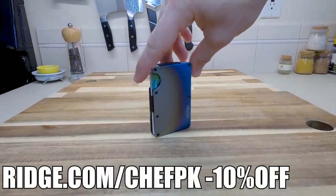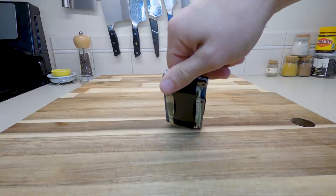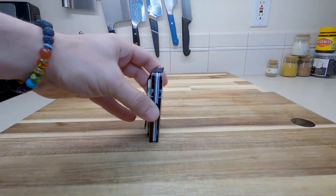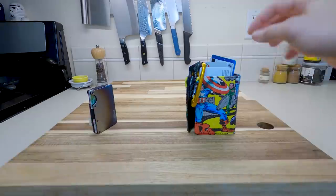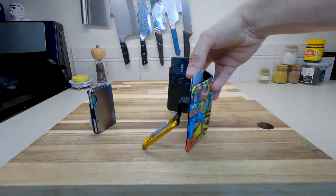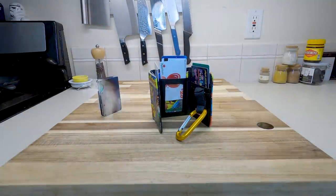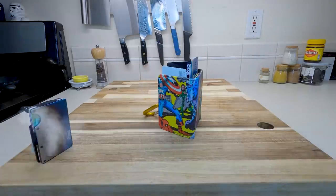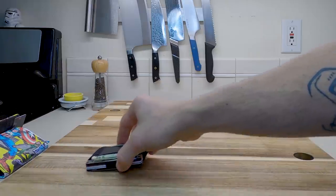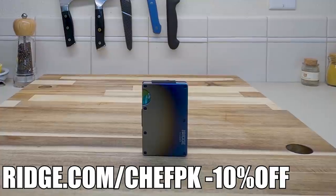Thank you to Ridge.com slash ChefPK for sponsoring today's video. I can now hold 12 cards with cash without losing speed or strength, made of premium titanium materials. With a lifetime warranty and free worldwide shipping, use the links below at Ridge.com slash ChefPK for 10% off and free worldwide shipping.